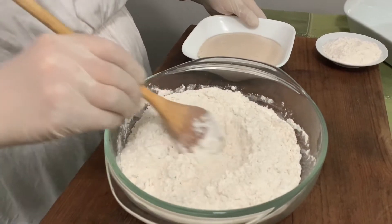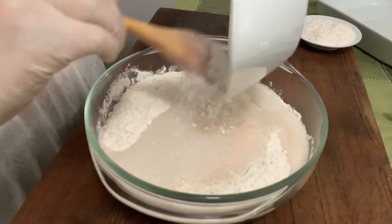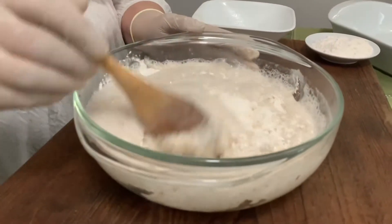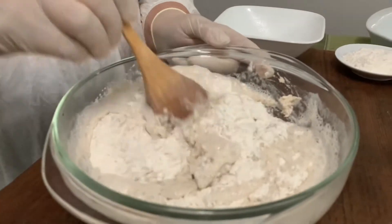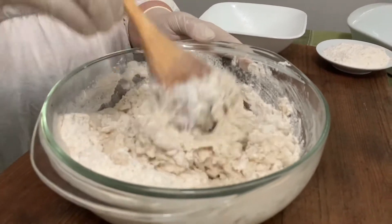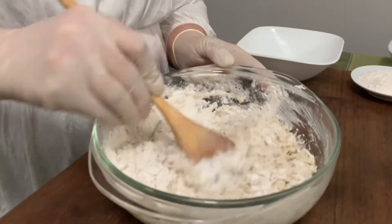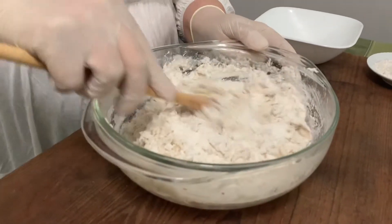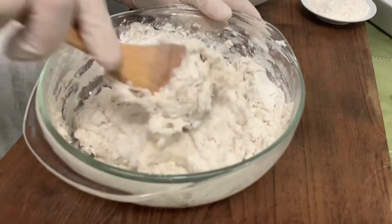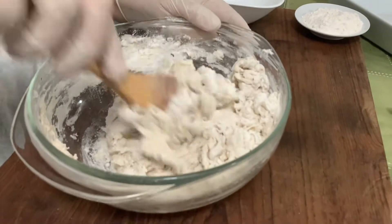We mix it all together, then make a little well in the middle and add our cup of yeast mixture. With a spoon we can start mixing until we see that the dough is starting to come together. Once it does, we put it on the board and knead it a little bit so it gets smooth and all the flour is incorporated into the mix.